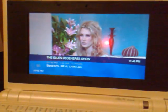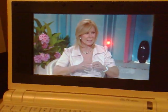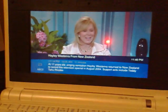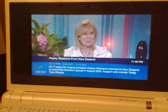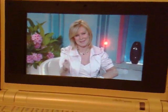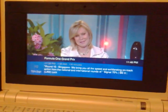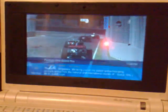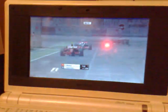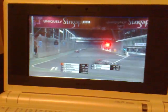HD obviously won't run as well on this. Considering this is going through wireless, you can see it's running in bursts - the EPC is not quite strong enough to handle HDTV. So let's go back to SD and try channel 10.